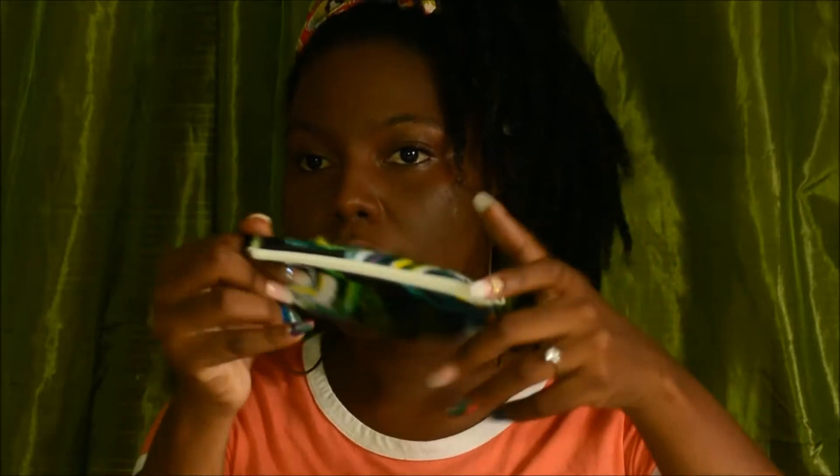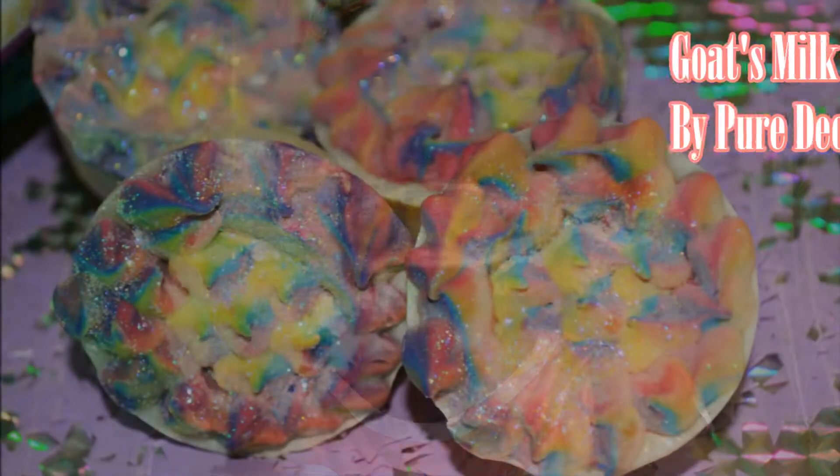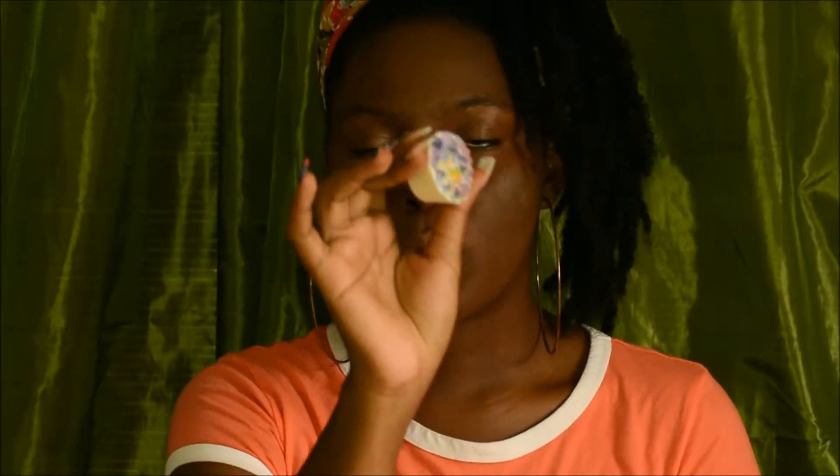The beauty bag looks a little something like this — very simple. When you unzip it, the inside has a nice little compartment. The first product I wanted to talk about in the Decadent Beauty bag is this goat's milk soap.